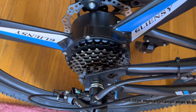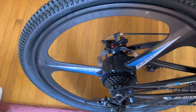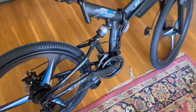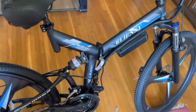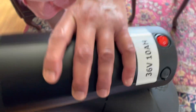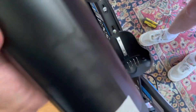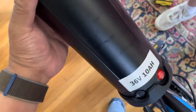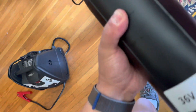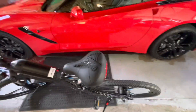I only weigh 160 pounds, so this 350-watt gear motor will do me just fine starting out. We are about to install the battery — got it all clean. This is a 36-volt, 10 amp-hour battery, and it goes in like that.